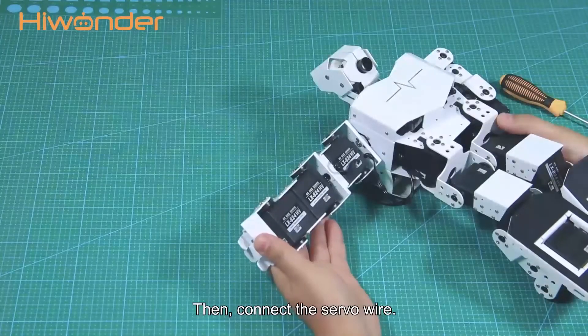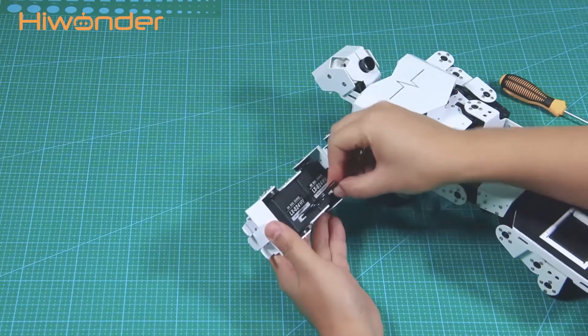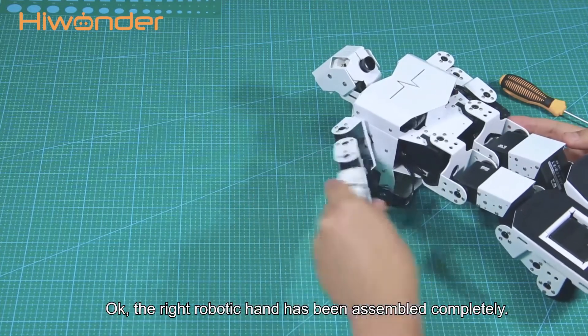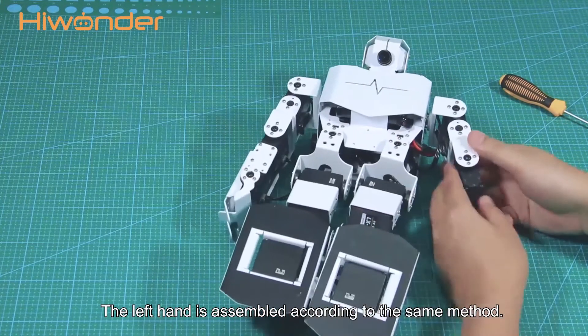Then connect servo wire. The left hand is assembled according to the same method.